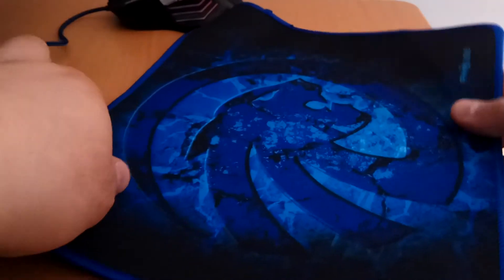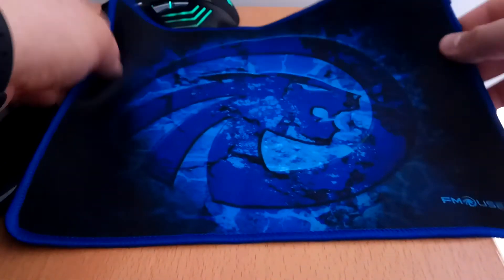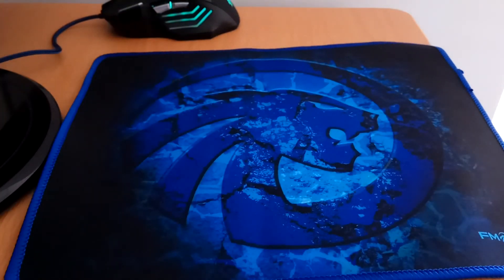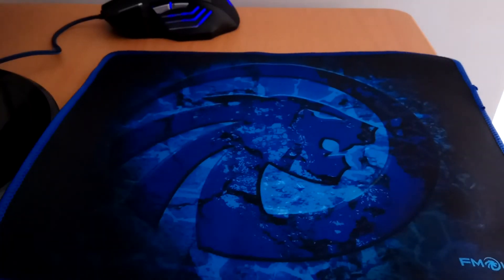When I ordered it I thought it was a little mousepad, but when I got the package it was really nice — a big mousepad. It's good for the gamers; when you have a gaming computer with black and blue lights you can compare it with your computer.